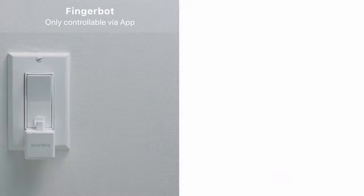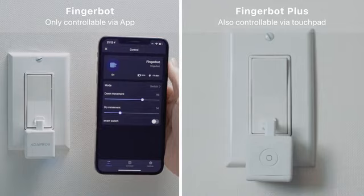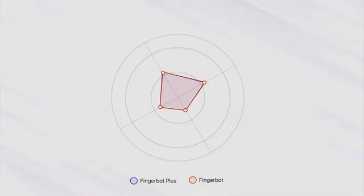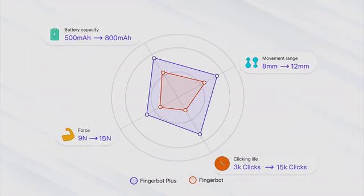Compared with FingerBot, FingerBot Plus now has a touch pad for you to manually control your appliances. We have also made various other improvements, including longer movement range, higher battery capacity, stronger pushing force, and longer clicking life.